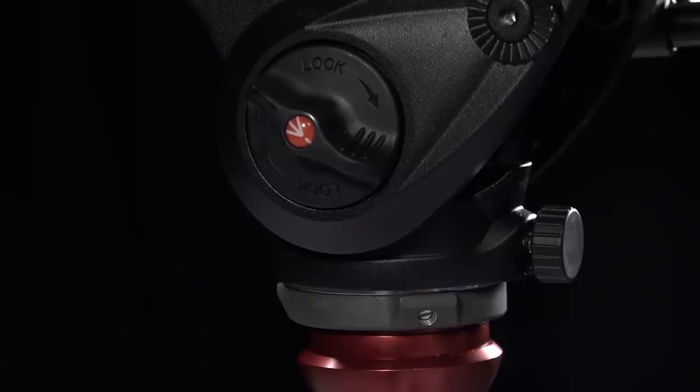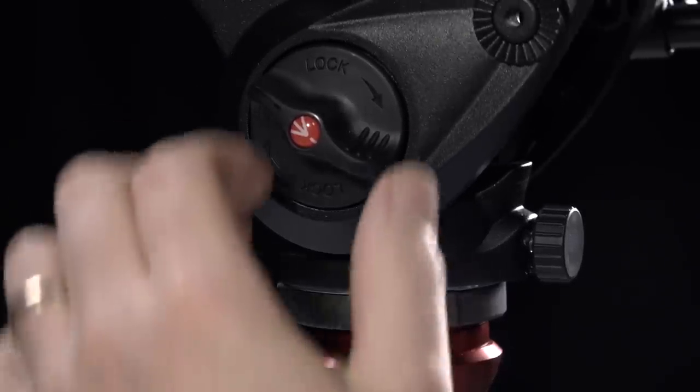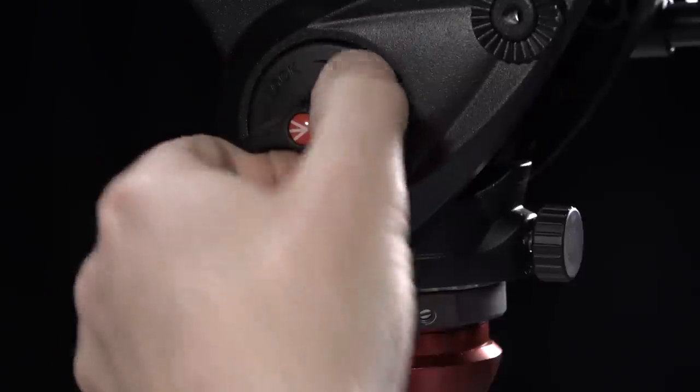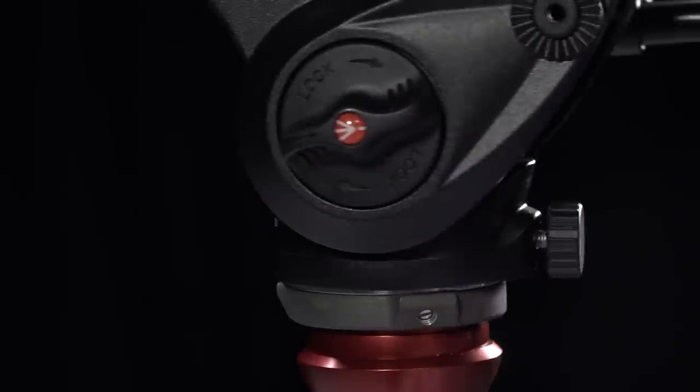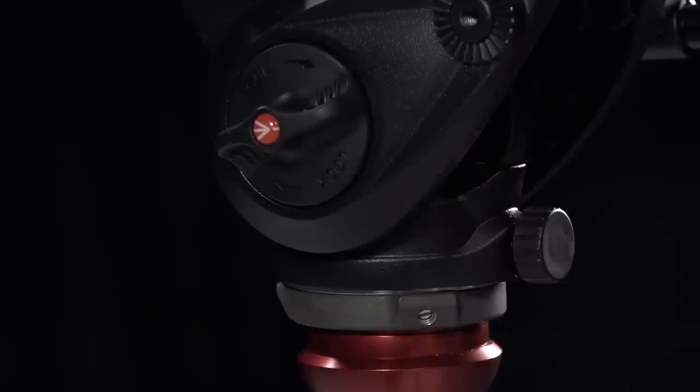The two main controls on the tripod are the tilt lock and the pan lock. If you find you tighten both of these up and the head is still rattling ever so slightly from side to side, it's because these three screws have probably come loose. If that happens, go to the store and ask Ollie to tighten them up for you, or if you have a small screwdriver yourself, you can do that.